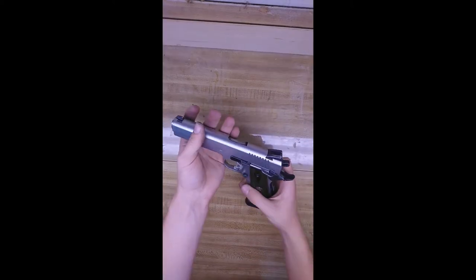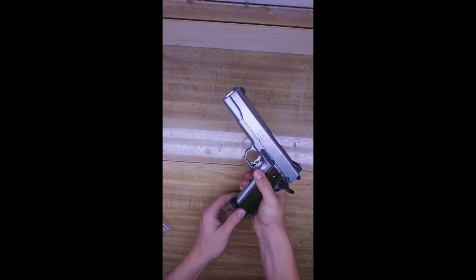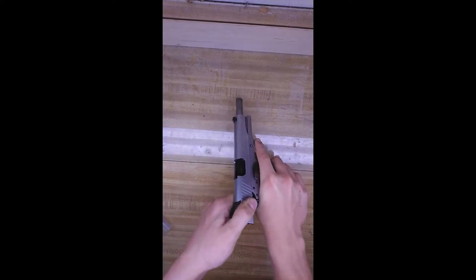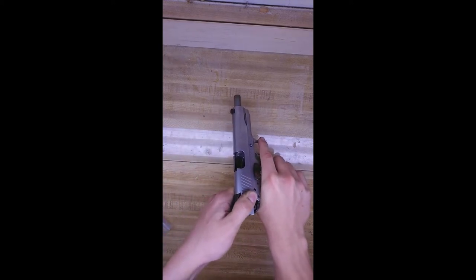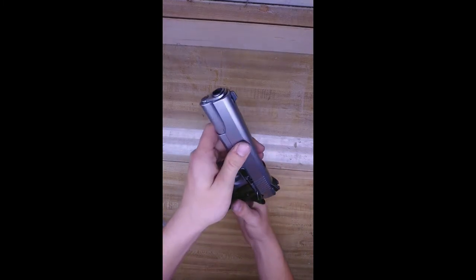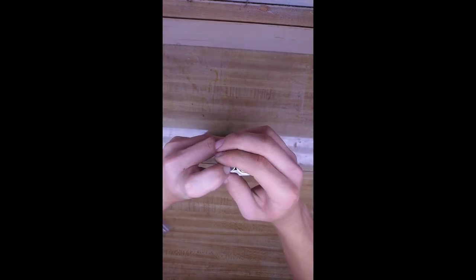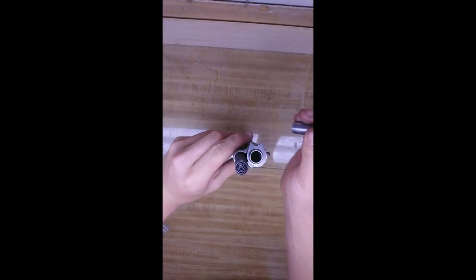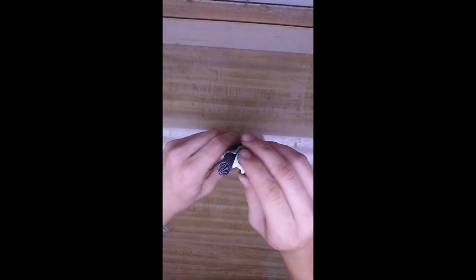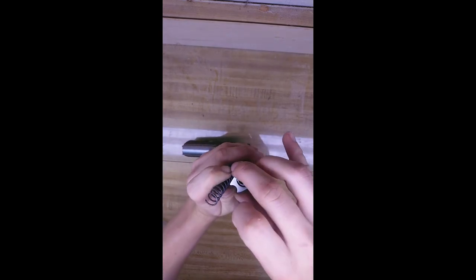So what you do to install the compensator — first you make sure it is unloaded. You take out the magazine, pull the slide back, make sure there is no round in the chamber, verify it, and fire in a safe direction. Now, you press down on the spring cap, then you rotate your bushing counterclockwise, move the spring out of the way, then you pull out.